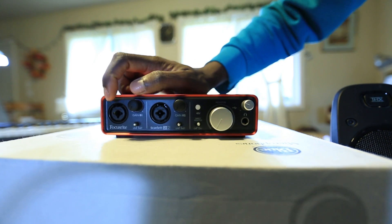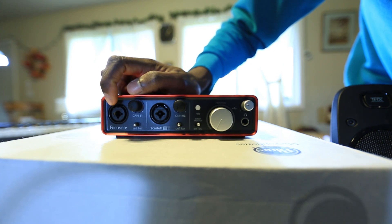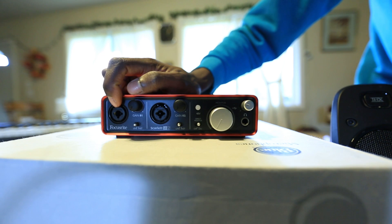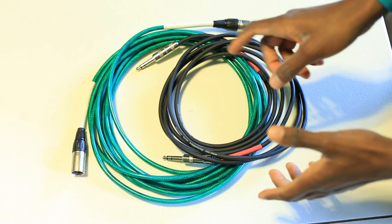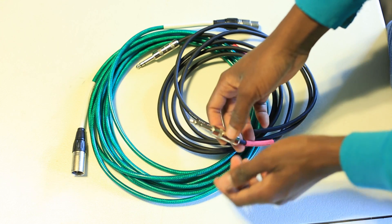We're going to look at a couple of different ways. These are what I call hybrid connections — I'm not sure that's the official name, but basically it's a cross between an XLR and a quarter inch. So you're probably wondering what the difference is — let's take a quick look.